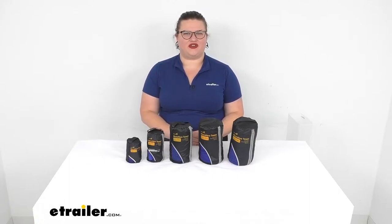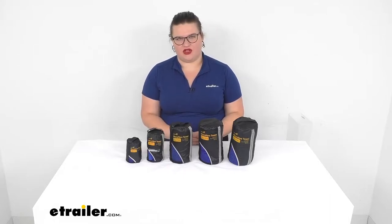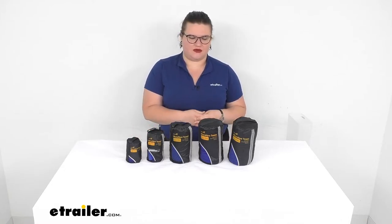Hey everyone, I'm Ellen here at eTrailer.com and we're going to be taking a quick look at the Ace Camp line of terrycloth microfiber towels. These are going to come in five different sizes and I'm going to go over those with you in just a minute so you can see the differences there.